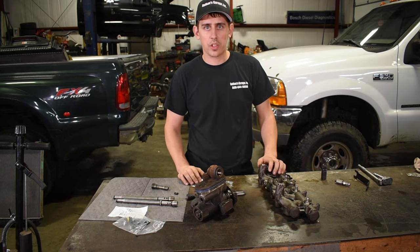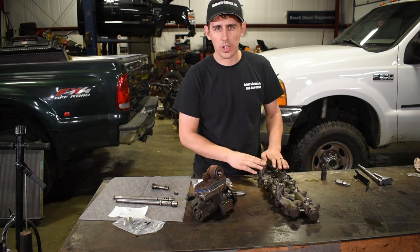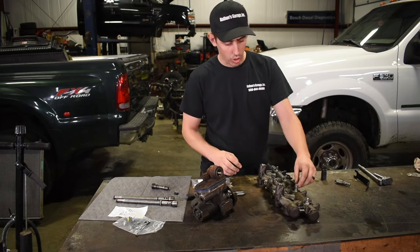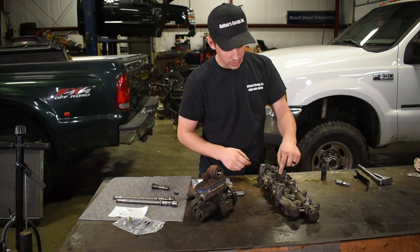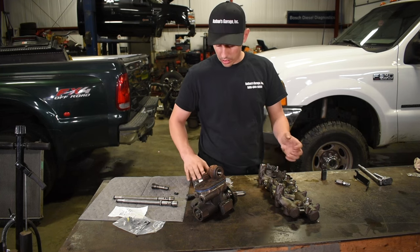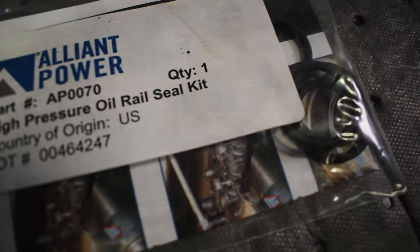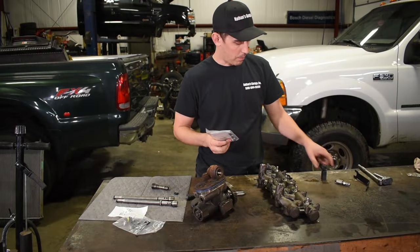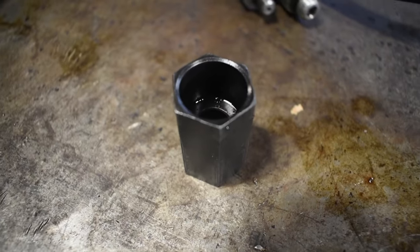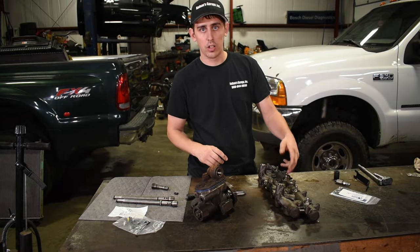I want to go over a couple of other spots where you can have leaks. One that gets a lot of questions is the O-rings that go inside the injector tops — the nipple cup seals. They're fairly easy to replace. I like to use these kits from Alliant Power — I'll put a link in the description. It comes with instructions telling you exactly what to do. You use one of these tools, which you can get off Amazon, and then you take out the nut around it, replace the seal, and torque it back down.